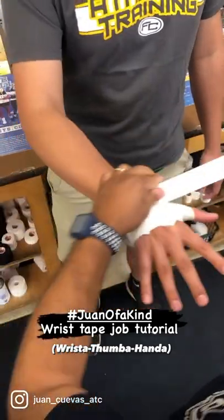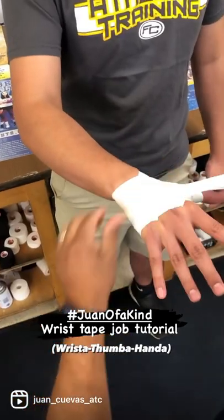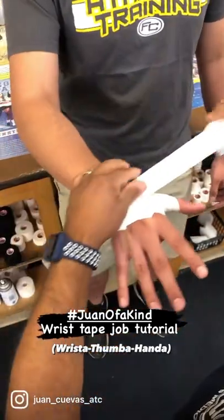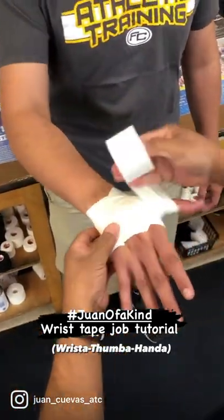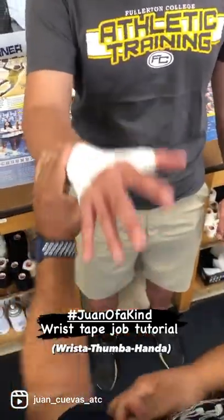Wrista, behind the thumb, Thumba, and then the hand — Handa. I like to end it with an additional thumb spiker to stabilize that thumb. I'll go around the wrist two or three times, nice and tight.